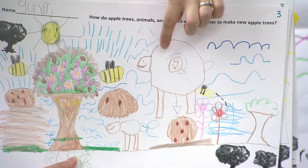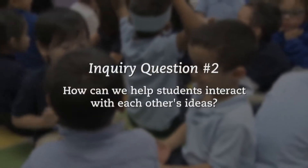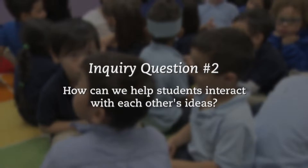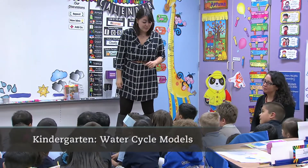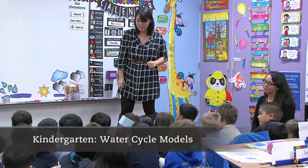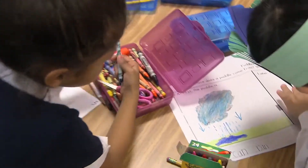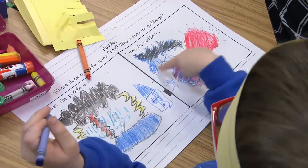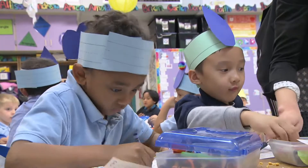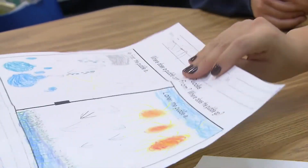Do you see that smart thinking? He's showing how it happens over time and he's using those arrows to show that it's happening over time. So I saw lots of great modeling today and lots of different ways that you guys were showing your ideas. One thing I was looking at on some of your pictures was that you were showing that sometimes things come down and other times things go up, and I wanted to show you a couple of models that had different ideas about things coming down and things going up.